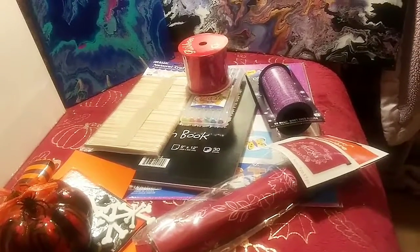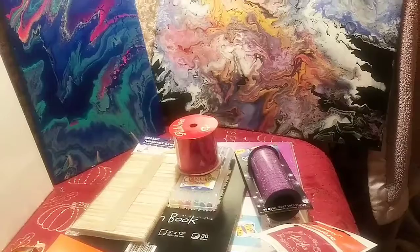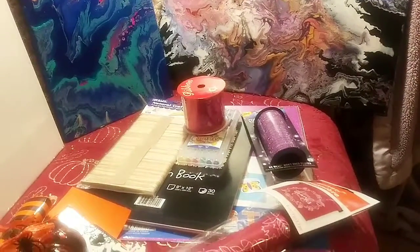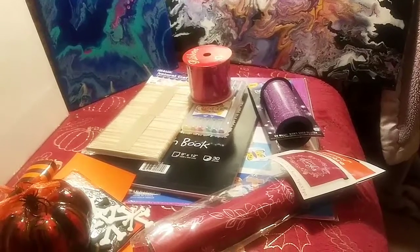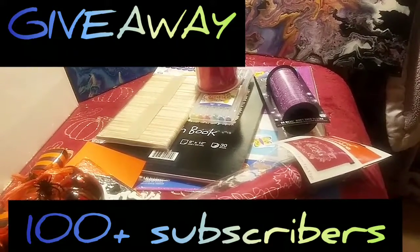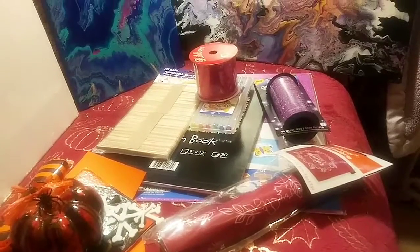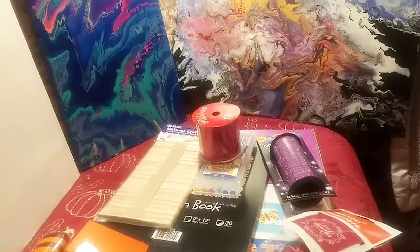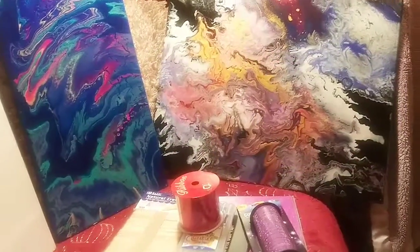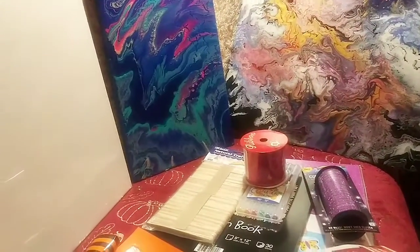I'm continuing with the chakra video, but I just want to remind everyone — I'm having a giveaway celebrating my 100 subscribers, and now I'm over 100! Thank you so much, I appreciate all of you. You are all awesome, I am so happy and proud of my channel.